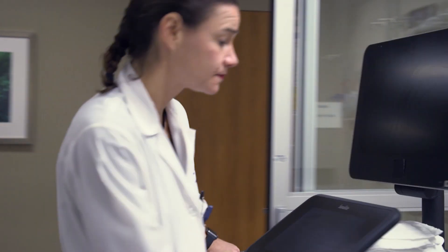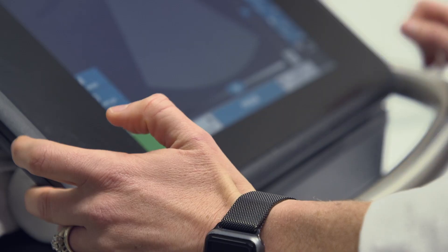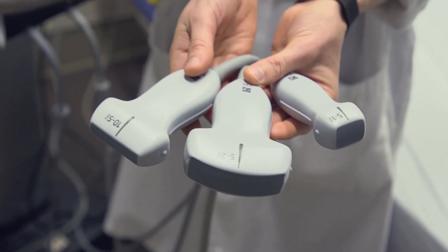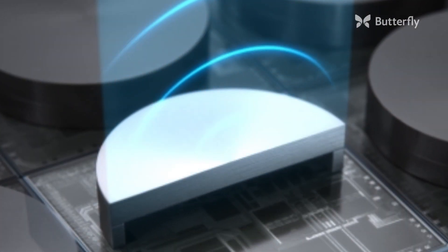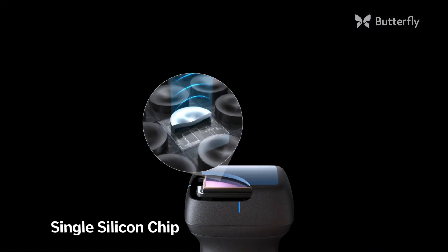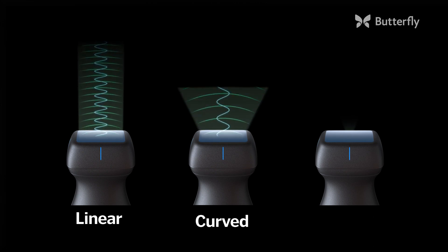Not only can you do everything that the cart-based machine can do, but the cart-based machine has a different probe for each frequency of sound. Some of that complexity has gone away, because no longer do you need multiple probes. Because we've put the ultrasound system on a single silicon chip, we can create any beam — linear, curved, or phased.